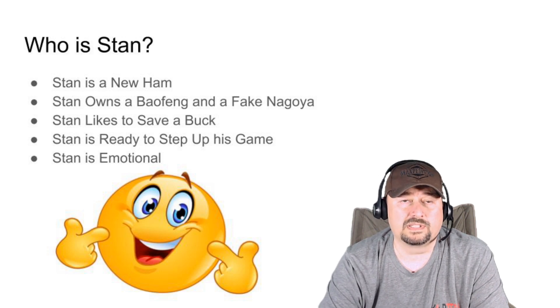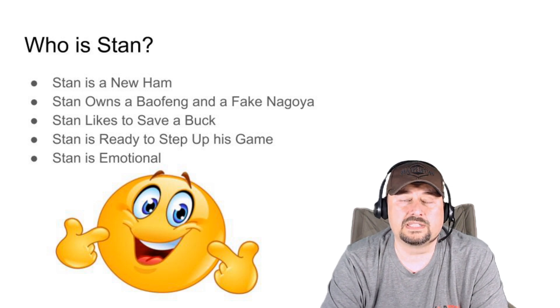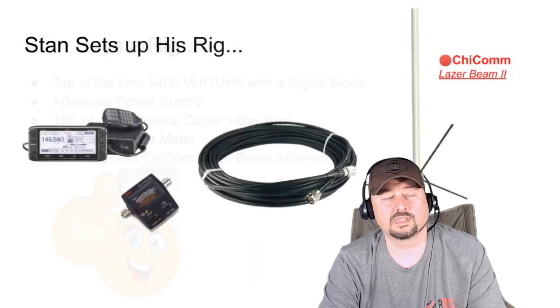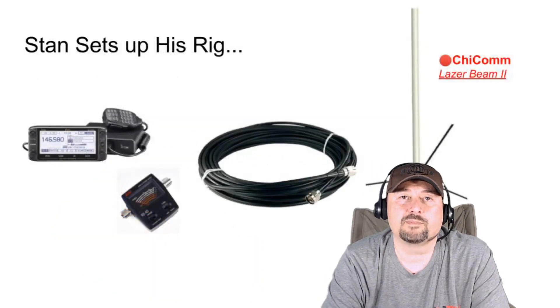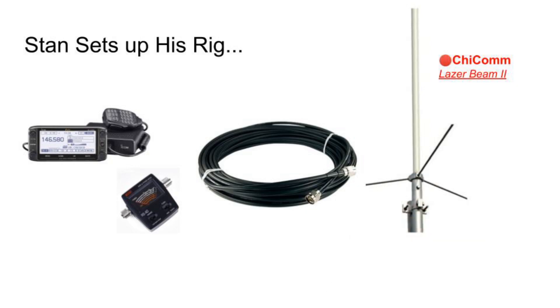Stan is ready to step up his game — he wants to go out, spend some money, and get himself a shack going. Stan is also emotional; many of us get attached to certain ideas and concepts. So Stan sets up his rig: he's got an Icom 5100, an SWR and power meter, 100 feet of RG58 coaxial cable, and a Chi-Com Laser Beam 2 antenna — which is an impressive antenna.